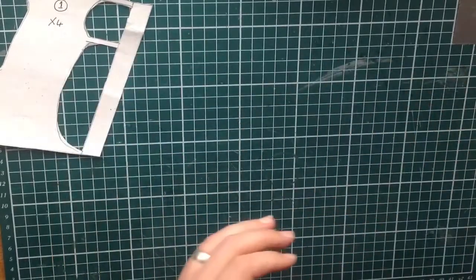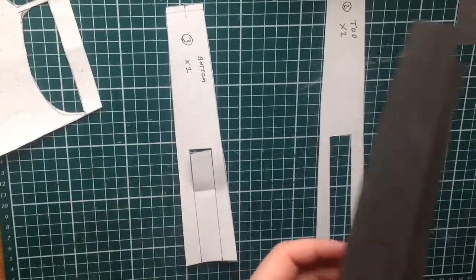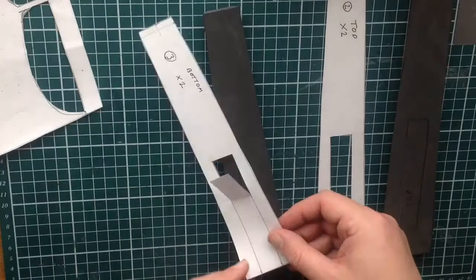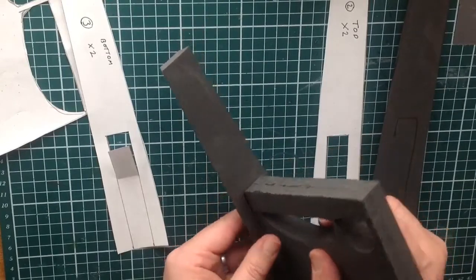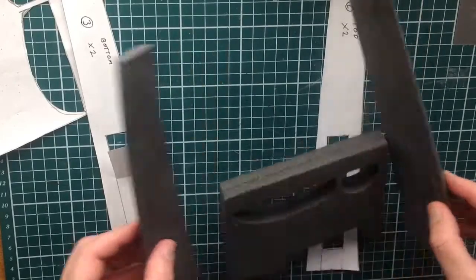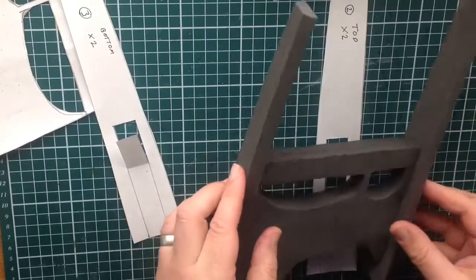I've also jumped ahead and cut out parts two and three from the template — these give us the top and bottom sections. I'll cut two tops and one bottom. The bits I've marked out here are not for cutting — they're reference marks to show where these pieces go. The bottom one goes on there and the top one sits about there, with a certain ratio apart from each other. We'll get the detail sanding done first and then stick these on.